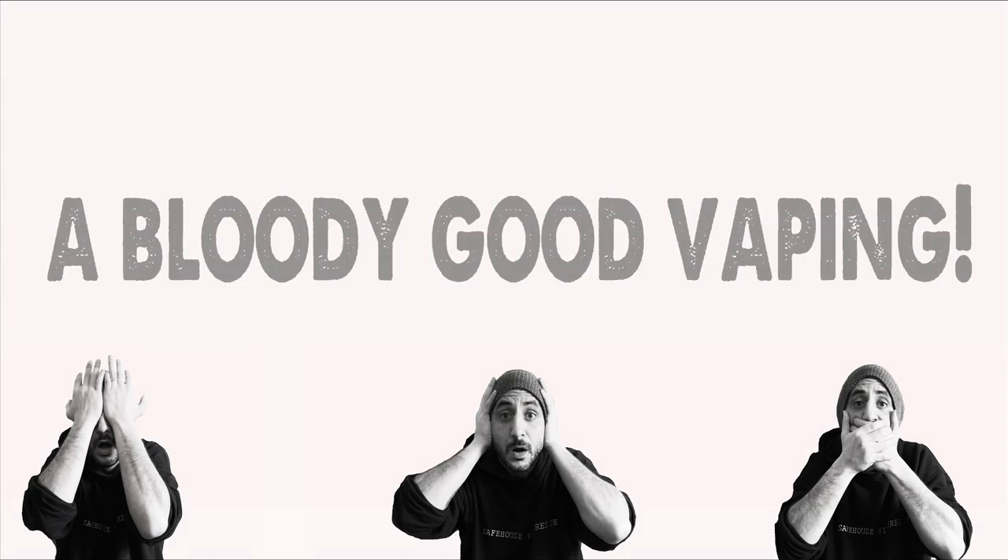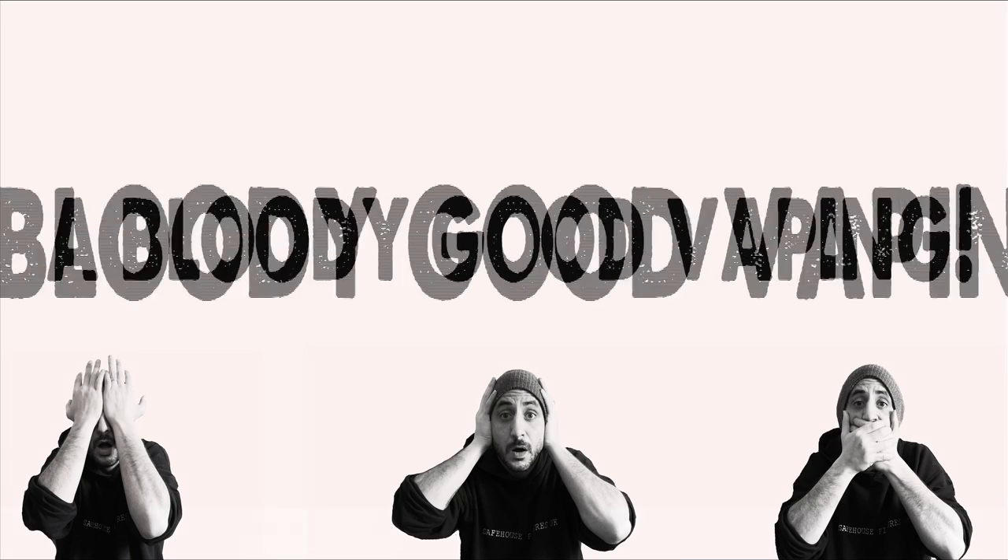Hello and welcome back to another Bloody Good Vaping. Today kind of marks the first time that I'm going to be getting into squonking stuff and reviewing a lot of squonking stuff.